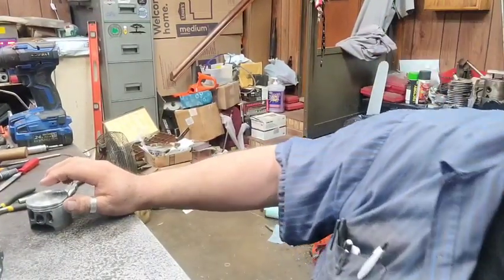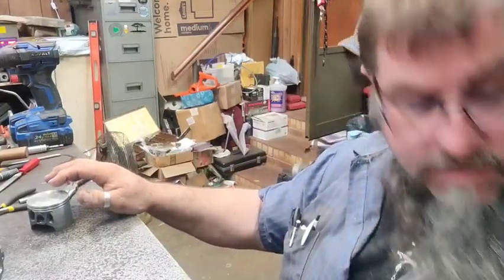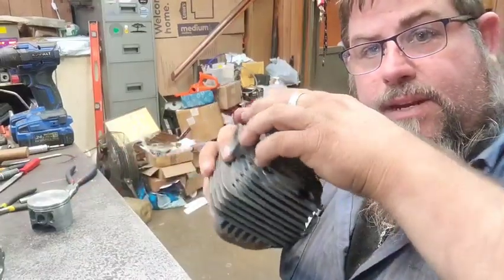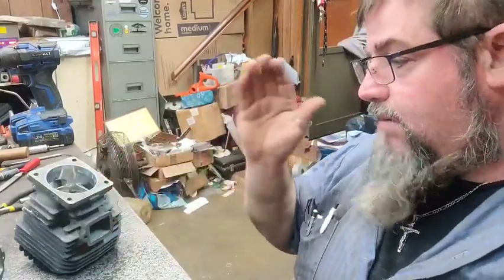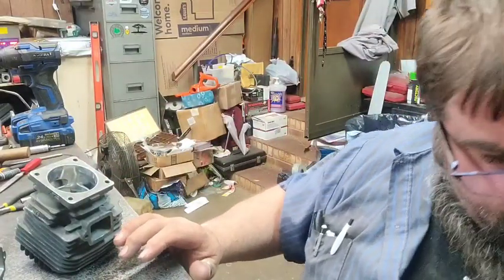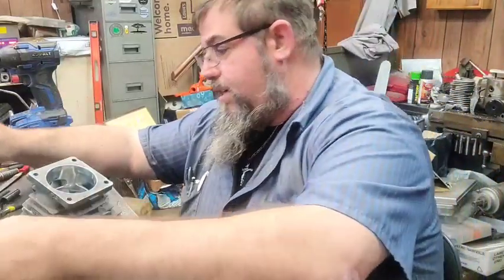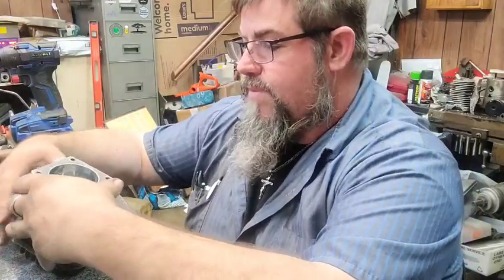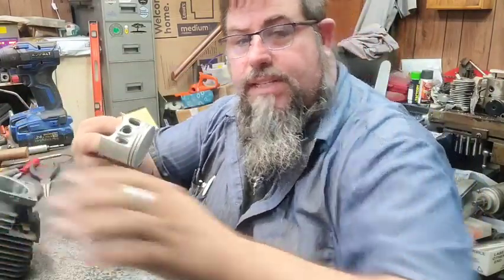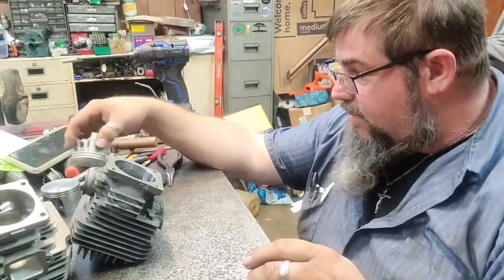I'll set the saw right in the way just for a little sneak peek — that's the muffler. Here is the new cylinder. I was going to wait until later to do this cylinder, but this saw really did run good and I believe it's going to be a real good port job. So we've got an OE piston and an OE cylinder. All we've got to do is copy the port work.